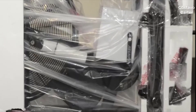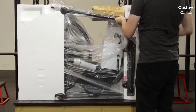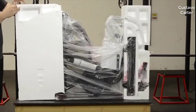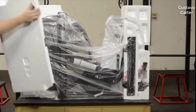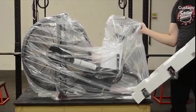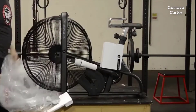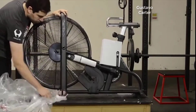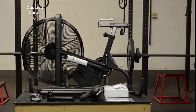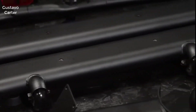You will notice that the parts are wrapped in plastic and protected in Styrofoam. Begin to remove the wrapping and notice that some parts are embedded in the Styrofoam, so don't accidentally throw them away. After you have removed all the loose parts, lay them out so you can find them quickly during the assembly process.